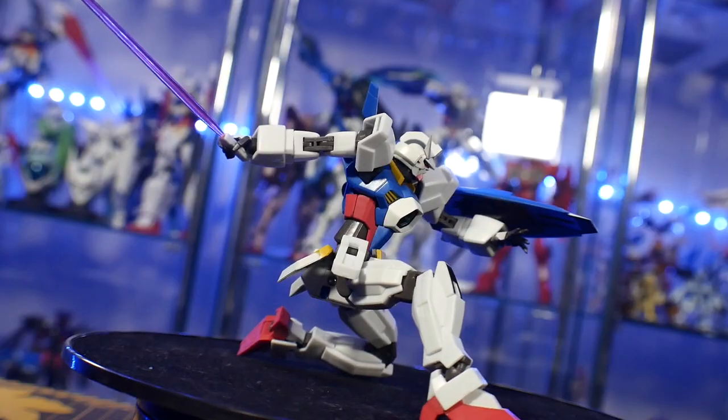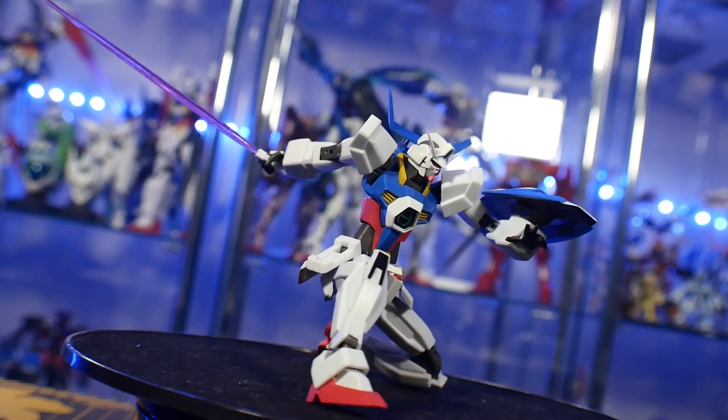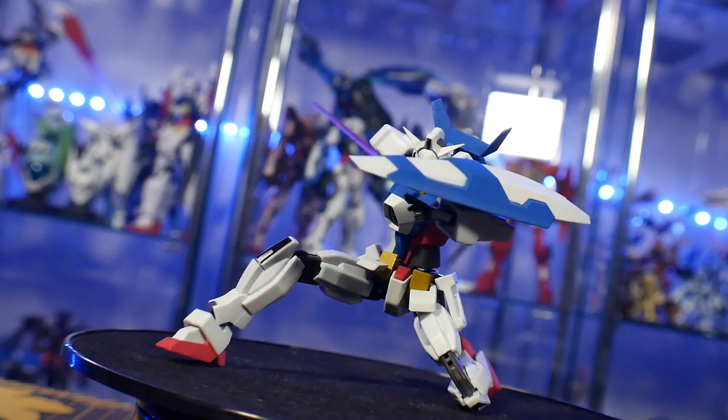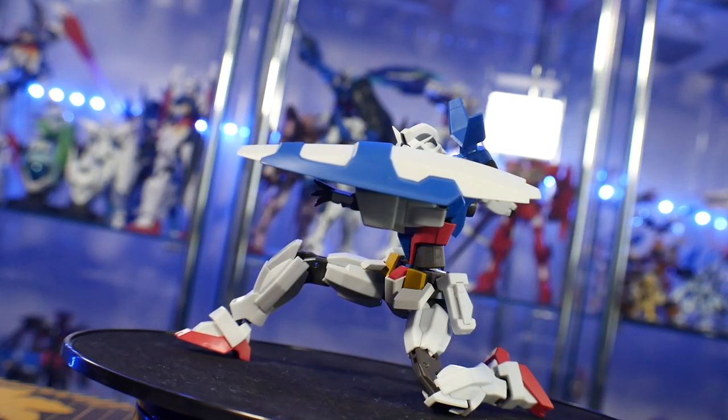I'm still going to say cop it. If you're finding this for anything over 30 to 35 bucks, you may want to watch it, but for all purposes this is definitely not a drop — you should get this if you're into Gundam AGE or just into Gundam in general. It's a really good figure to add to your collection and it's going to pull off some really stylistic poses, which — who doesn't like that?